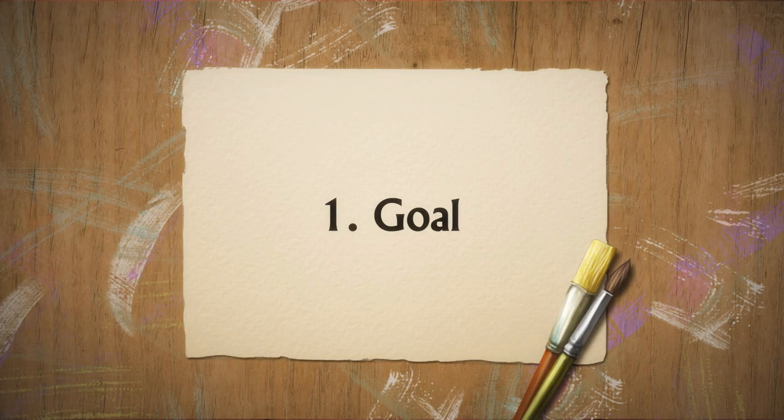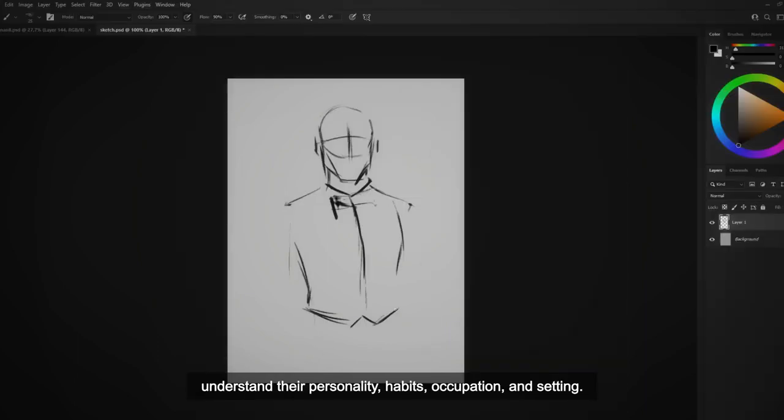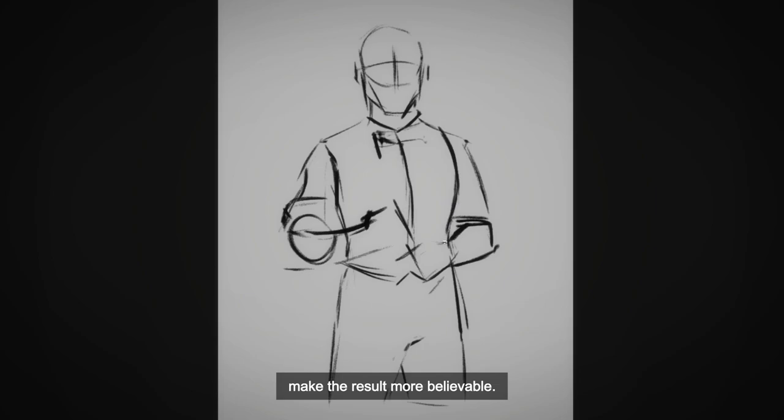Goal. You should have a deep understanding of what your main goal is. This goal will determine what the process is going to be like. For example, if you're drawing a character, you should understand their personality, habits, occupation, and setting. This will help you search for references and will make the result more believable.